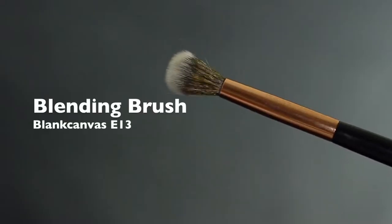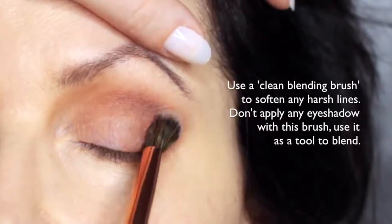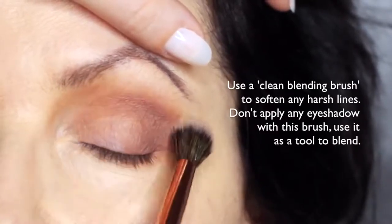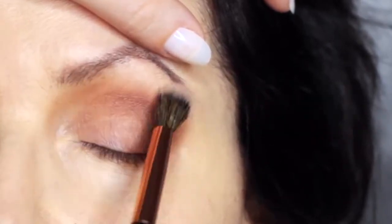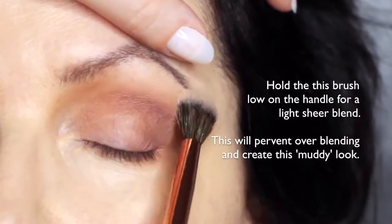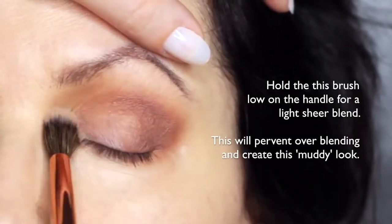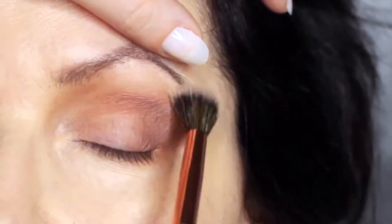We're then going to take the clean blending brush. What we're going to do is blend over everything that we've already applied. This will soften out any harsh lines. You're not going to apply any eyeshadow with this — you're just blending with whatever's already there. By using a clean blending brush, you're going to stop that muddy appearance that can happen. Try holding the brush really far down the handle and just softly sweep over everything.